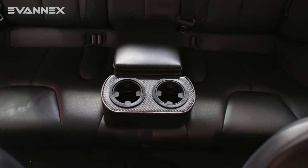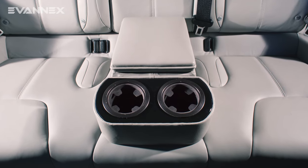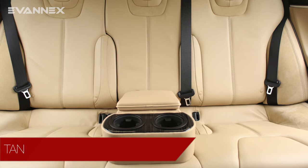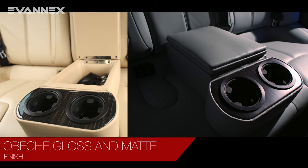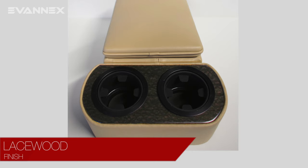The rear center console is available in all upholstery colors and trim finishes available for Model S. Colors include black, tan, and gray. Trim finishes include carbon fiber, obici gloss and matte, piano black, and lacewood.